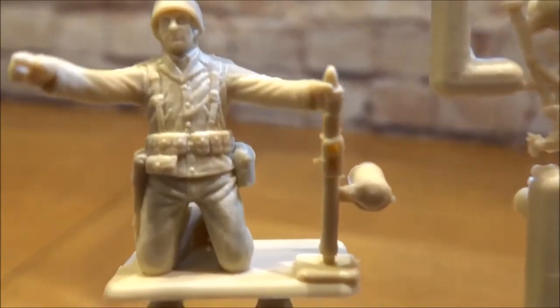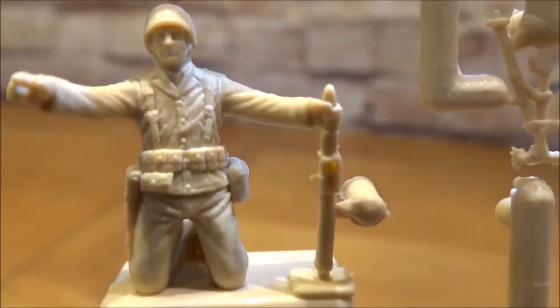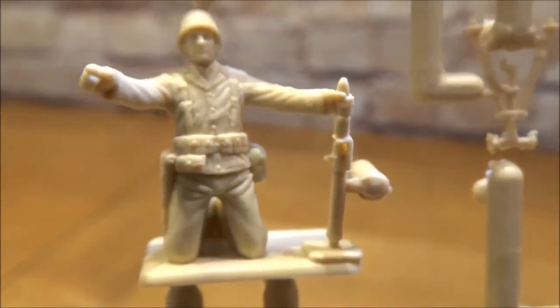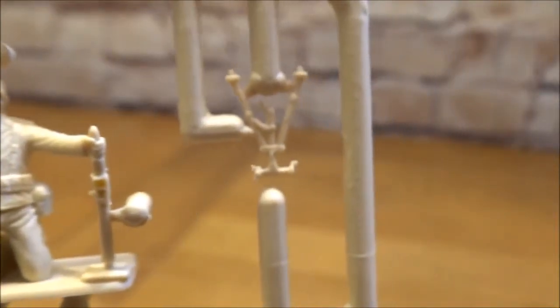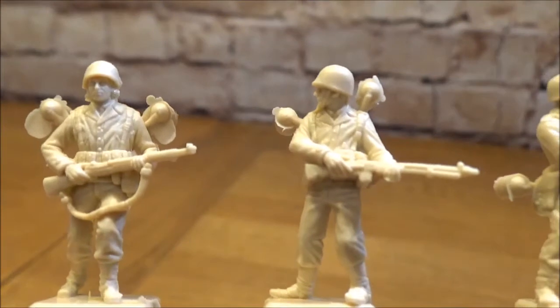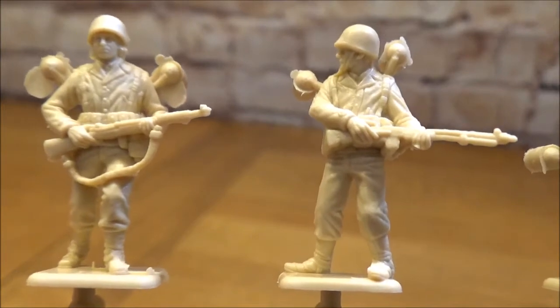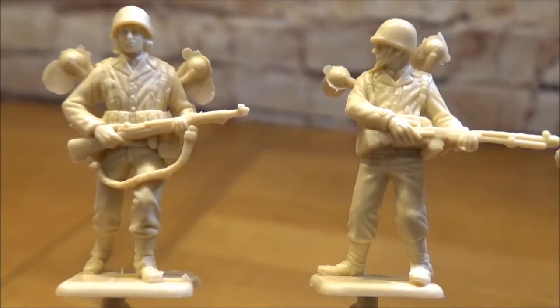That's your mortar guy. I've set him up as well and the detail is really really good. Just look at that — you can see every detail on his face. There's a separate piece for the mortar stand.